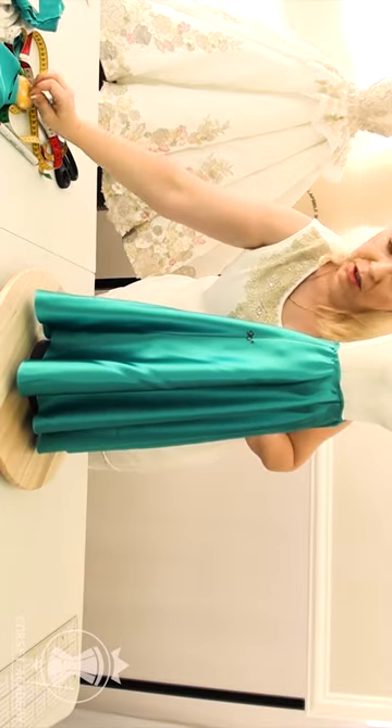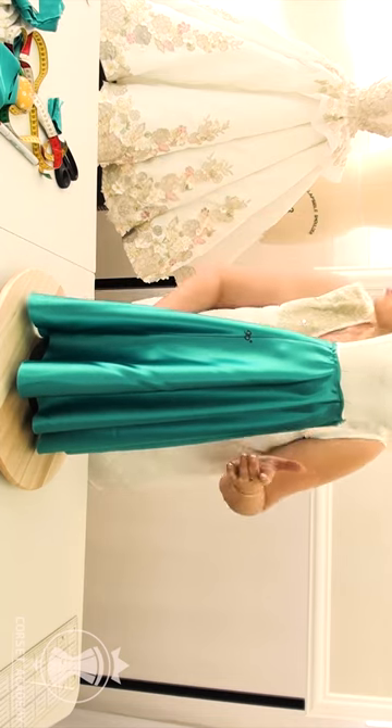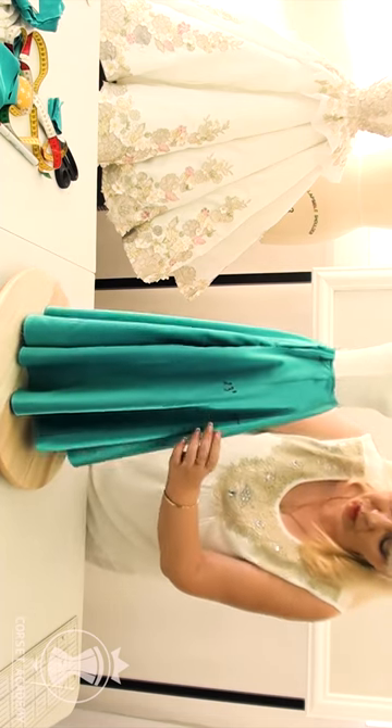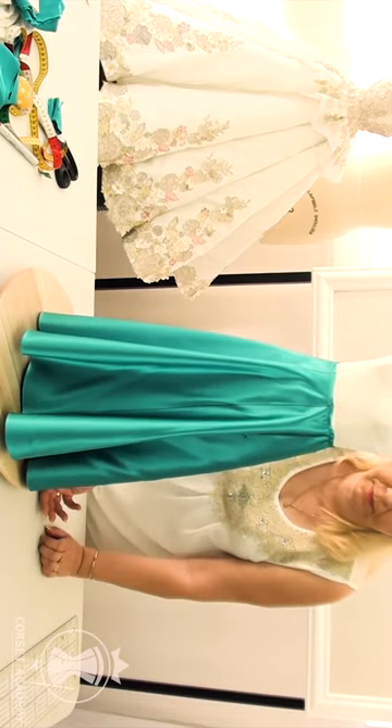I turn the skirt so as to position the side seams at 23 degrees from the lengthwise grain. Look how different the folds are now! You can clearly see two folds at the front of the skirt, but they are very different from the folds we got with the closure positioned in the middle of the back.